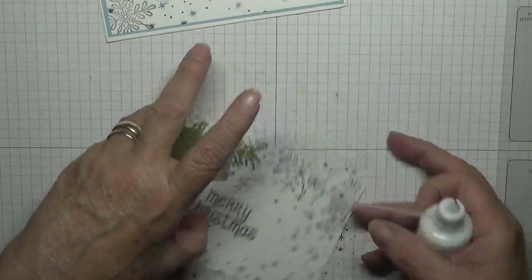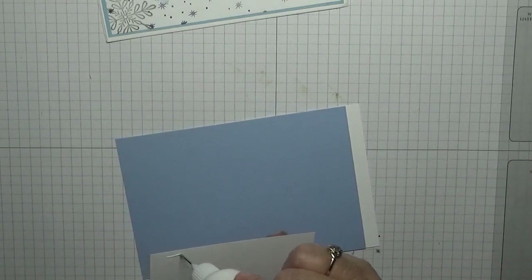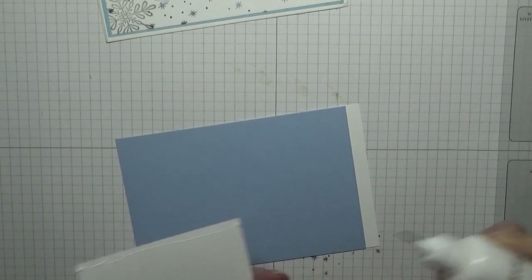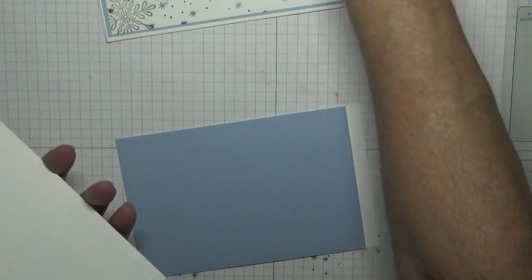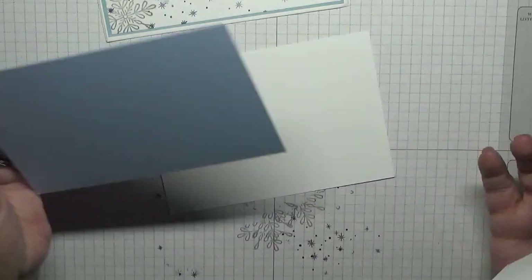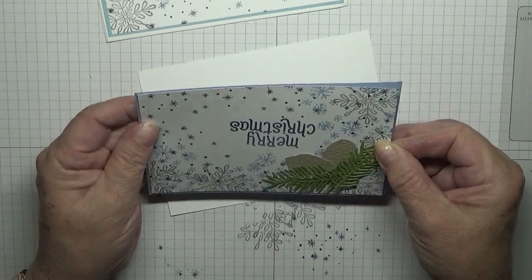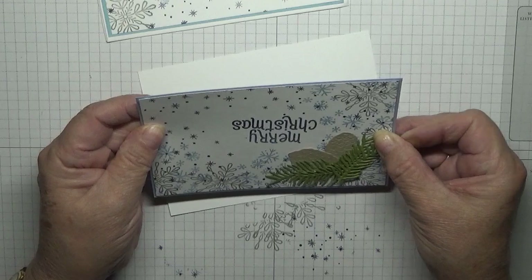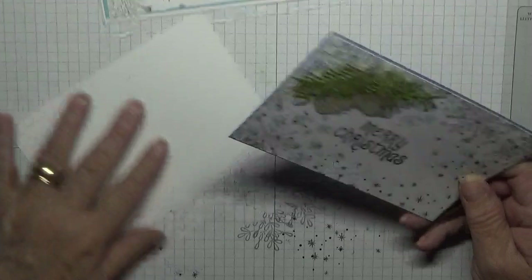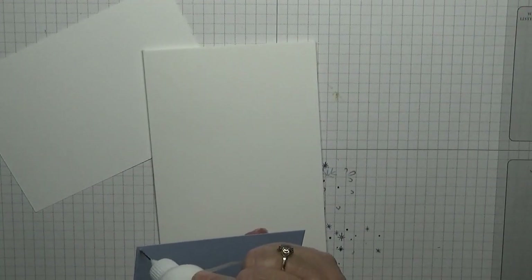All we've got to do is stick this on top of the — I can never remember this color — Seaside Spray. I thought I'd used the wrong one but I haven't, and that goes on.